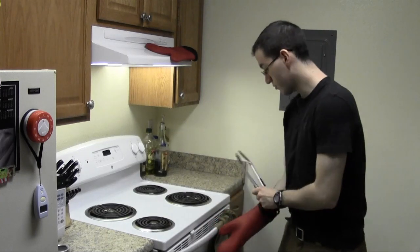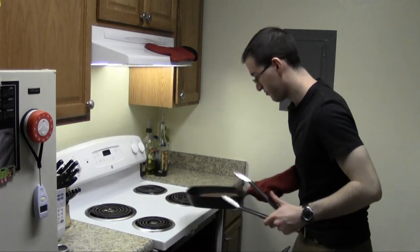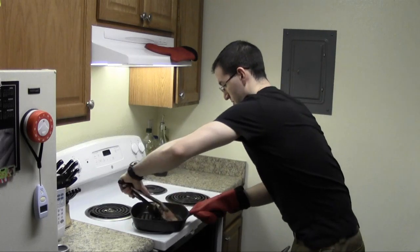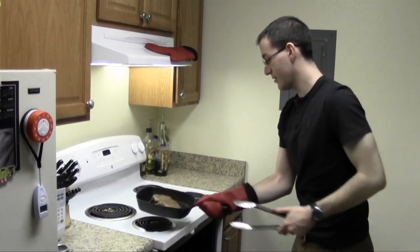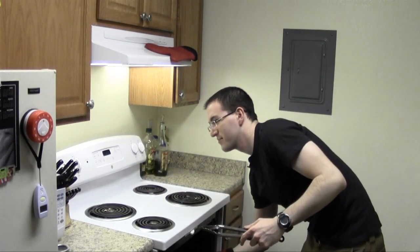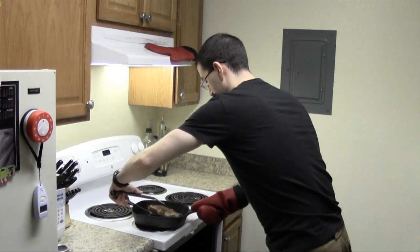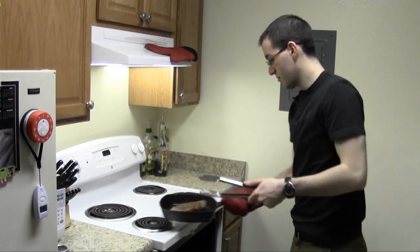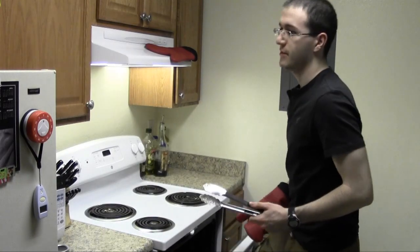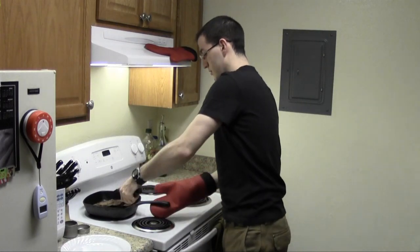We're going to rotate or shift the steak slightly. There we go. Oh yeah, that's looking good. This comes out, the broiler goes off, and wait for at least 5 minutes before eating.